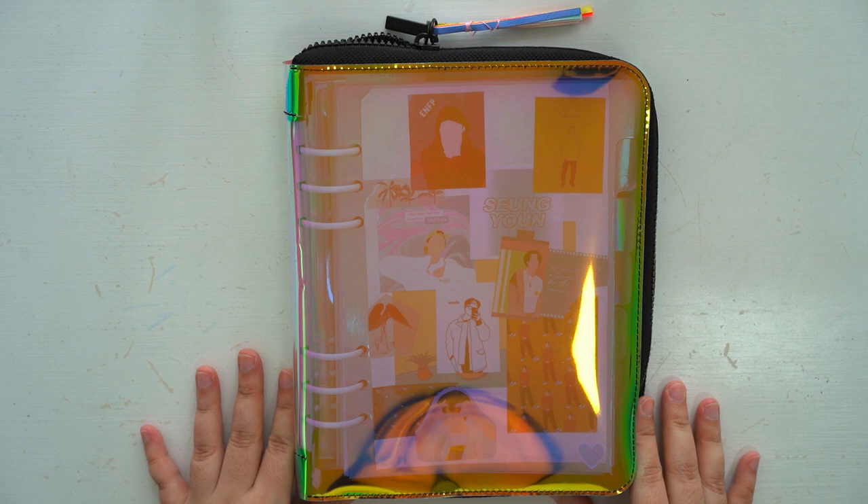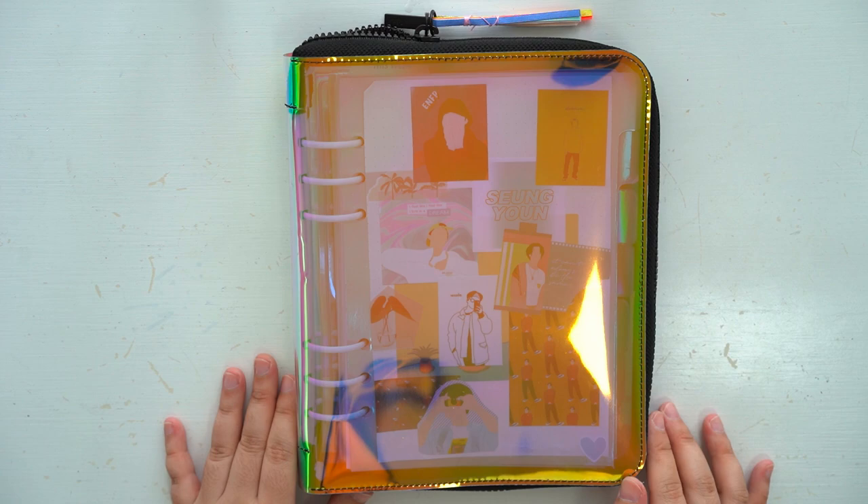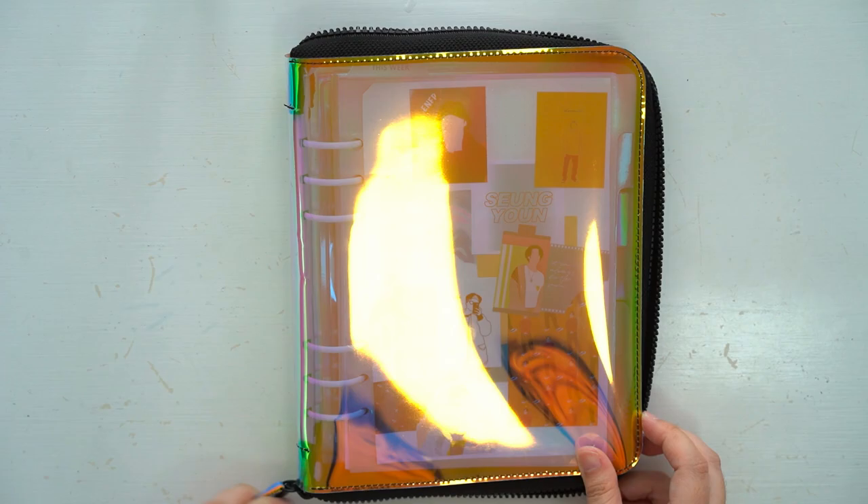I got my new journal from KikiK online. I like that it's holographic and comes with dividers, and the best part is it was on sale. I won't be carrying it around too often so it doesn't matter to me that it is a little bit bulky.